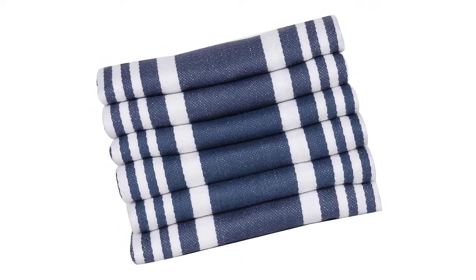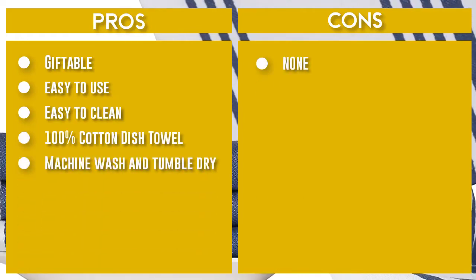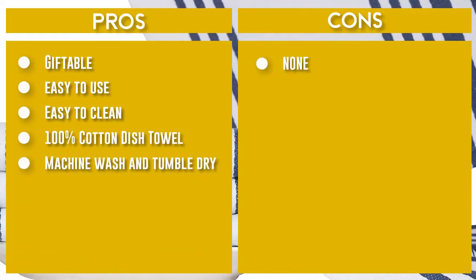These hard-working, easy-care towels make a great hostess gift, housewarming gift, or welcome-to-the-neighborhood gift — or give a set to your favorite home chef or barbecue king.